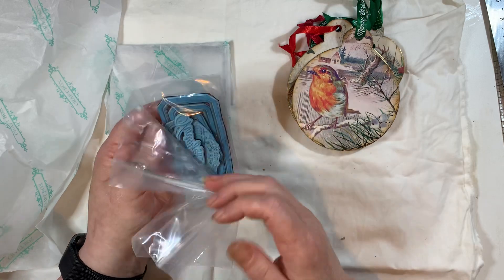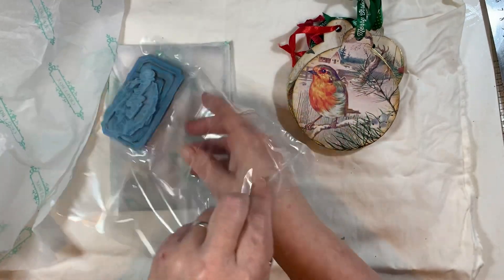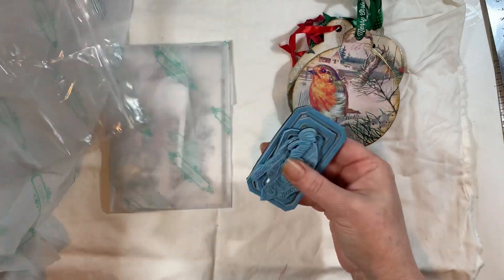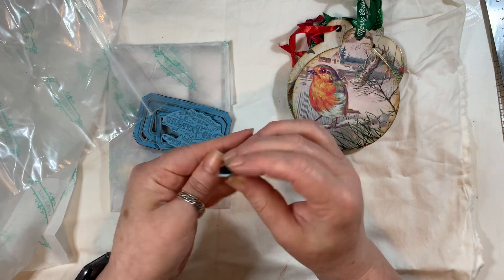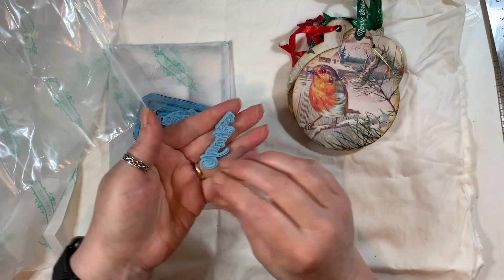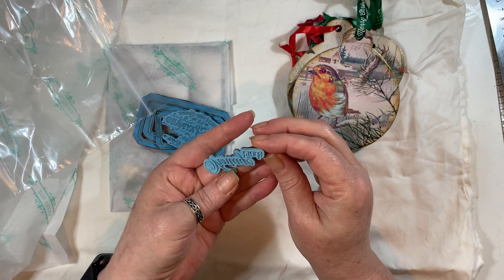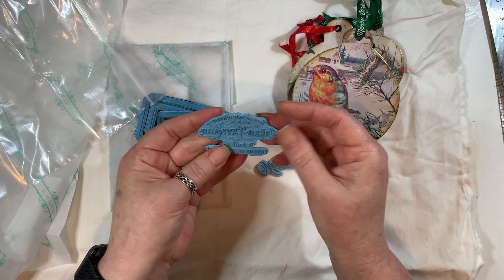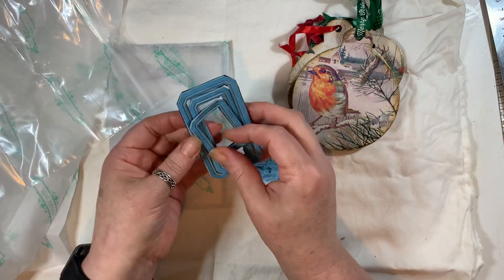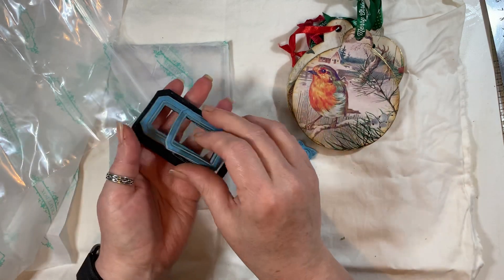Oh, these are some stamps — I think I'd never received a stamp before. Oh my gosh, they're amazing. I know she's done these on her laser as well. I'm trying to work out what that says — I'll have to stamp them off to see. Oh my gosh, I can't wait to use these. And then the labels — how cool are they? Wow, can't wait to use them.